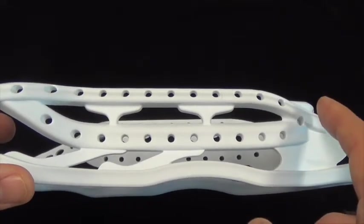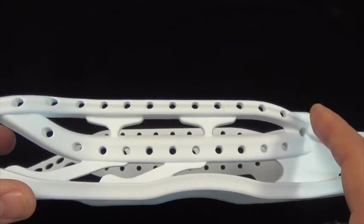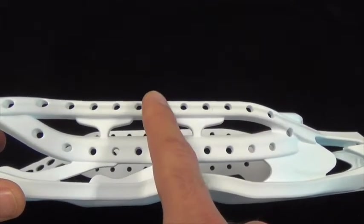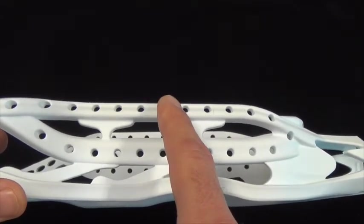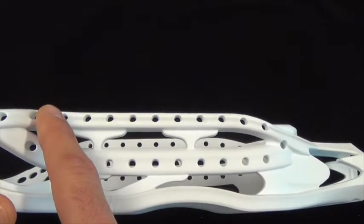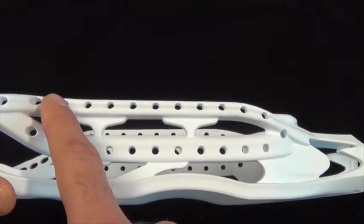Heads that have peaks along the back sidewall rails constrain the stringer. For instance, it's hard to put a low pocket on a head that has a mid peak, or a mid pocket on a head that has a high peak. The Aries has no peak, so it's completely up to you where you want to place your pocket.